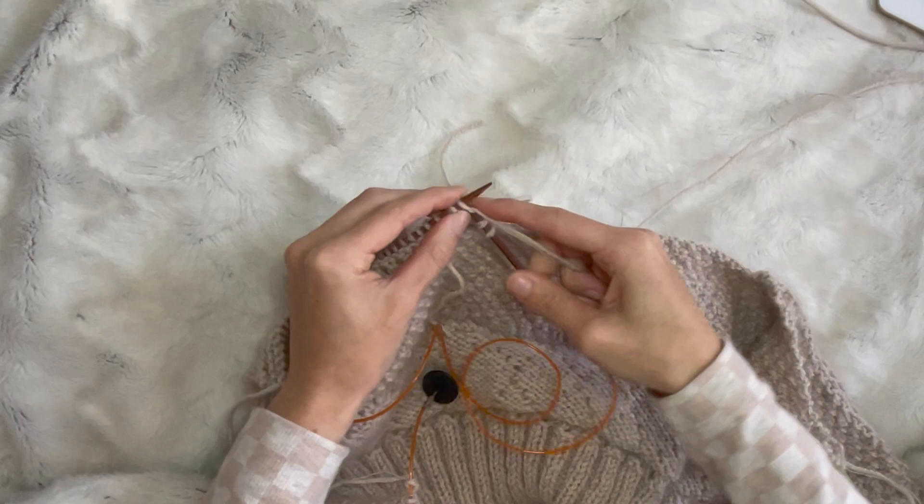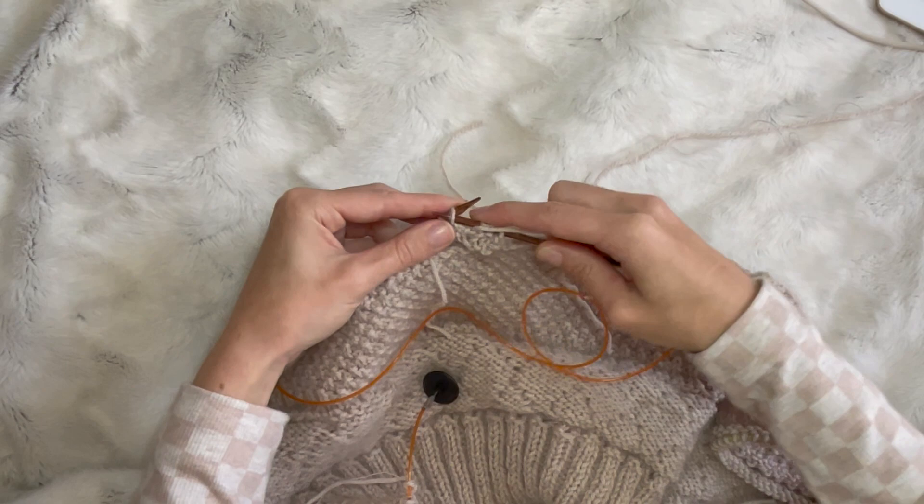I've just joined my yarn to work this first row. I'm doing double moss stitch so I'm just doing knit one purl one, and we're going to be doing the turn after four stitches. So this is my fourth stitch here that I'm just purling.